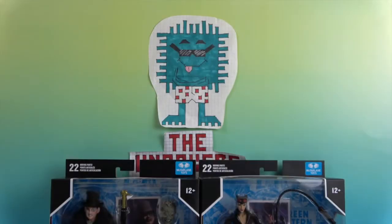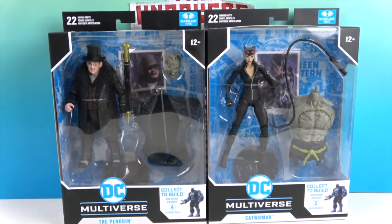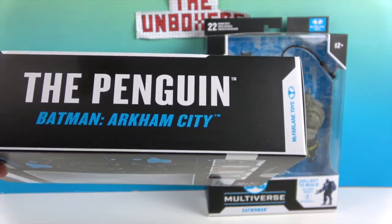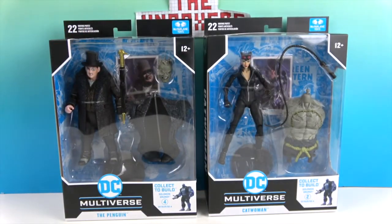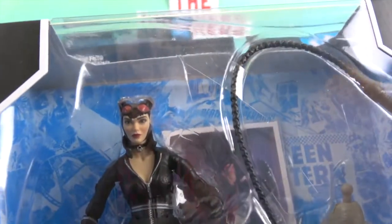Hello and welcome back to The Unboxers! Today we have some awesome DC Multiverse figures — the Penguin and Catwoman, based on their appearances in the video game Batman: Arkham City. These are really cool figures. I always love it when they have the side characters with all their details. Let's take a look at Catwoman — she's got almost like a hood with red eyes.